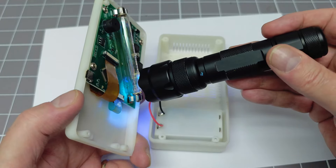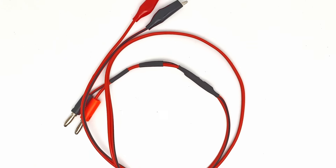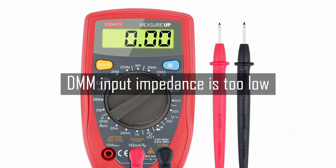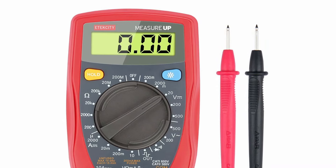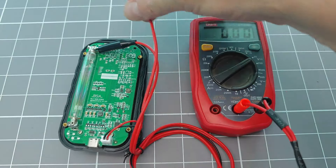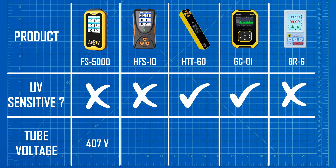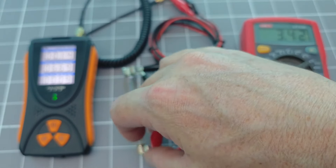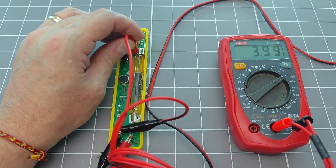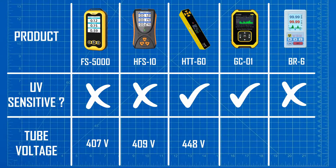Now we can go on to measuring the tube voltages for each of these products. To do that, we are going to need to make a simple high-impedance measurement probe — we can't just use a standard multimeter to make this measurement. This probe has an impedance of 100 megaohms and a calibration factor of about 112. I will show you later how to make and calibrate this probe.